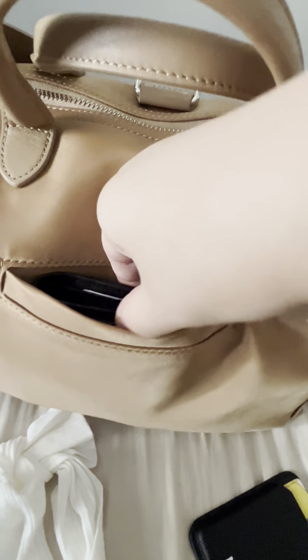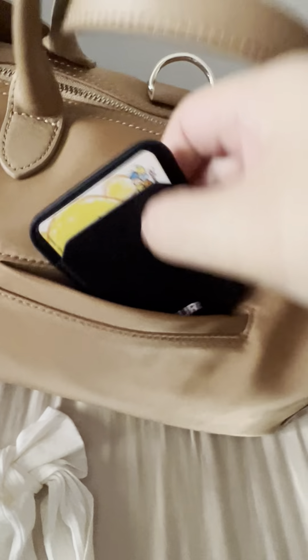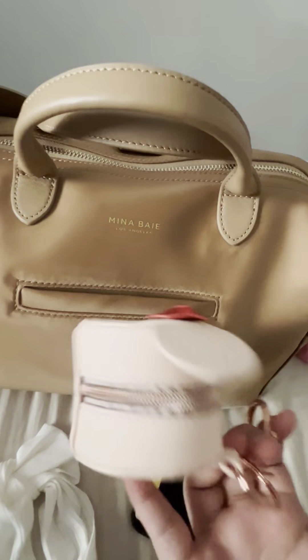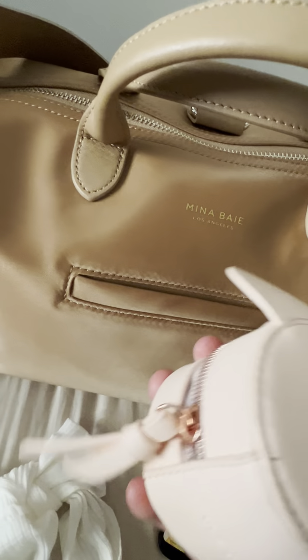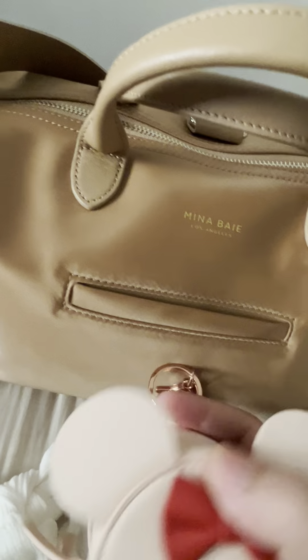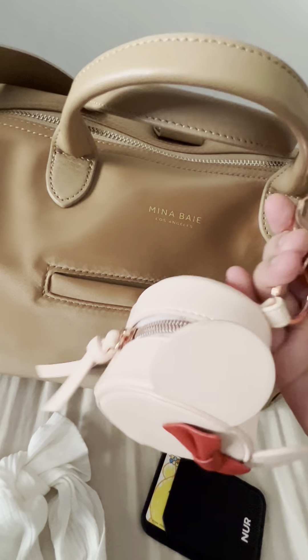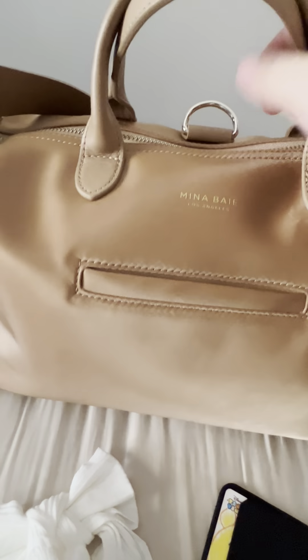As a card holder you can easily slot it in horizontally or vertically and still access it. One more thing — I usually hang my pacifier bag here. This pacifier bag transfers whenever I change bags. It can fit up to two pacifiers but I typically just keep one, along with her pacifier clip. I just clip it here — this pacifier bag is actually from Miss Fong.